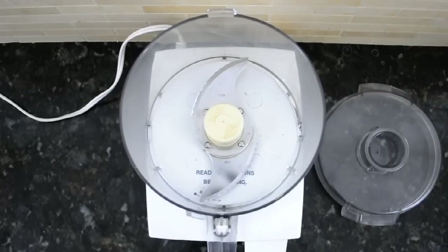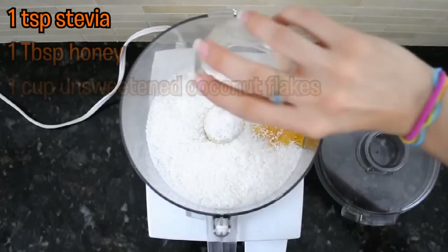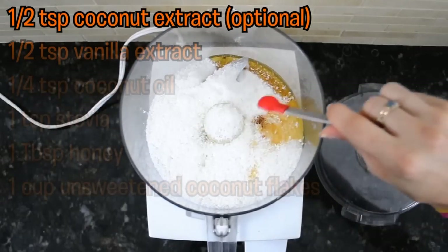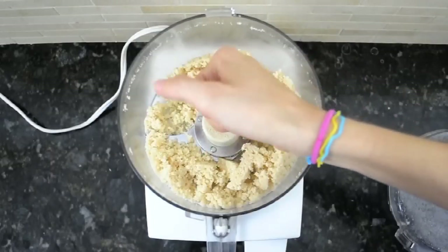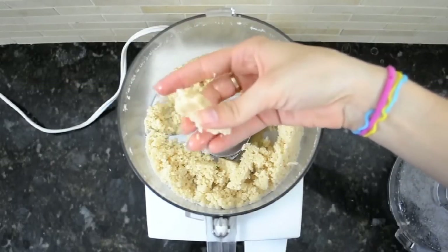In a food processor, combine unsweetened coconut flakes, honey, stevia, coconut oil, vanilla extract, coconut extract, and salt. Allow to run for three to four minutes until a paste consistency forms. You should be able to form the coconut into small bar shapes with your hands. If the coconut won't stay together, add a little more honey.